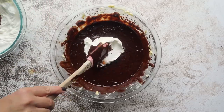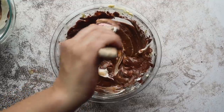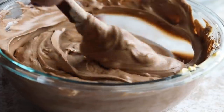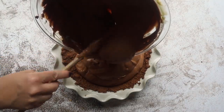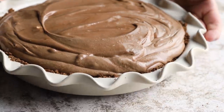Working with a little bit of the whipped cream at a time, take a spoonful and fold it into your chocolate mixture — fold carefully to keep the integrity and lightness of the batter. When everything is incorporated, pour it on top of your pie crust and put it in the refrigerator for around 6 hours or overnight.